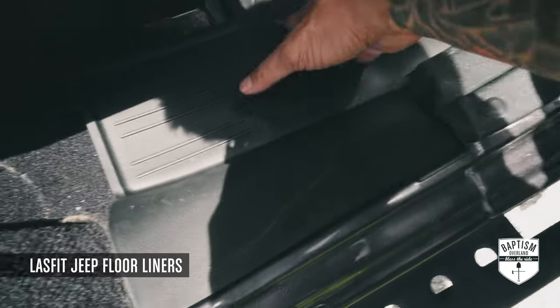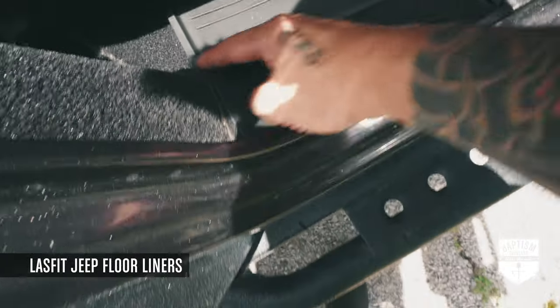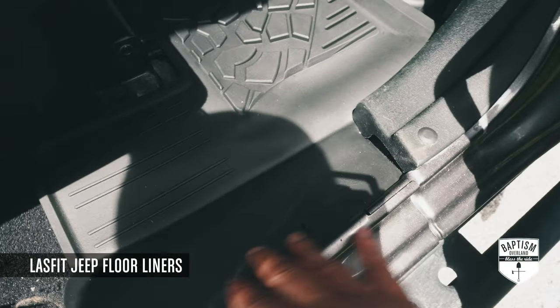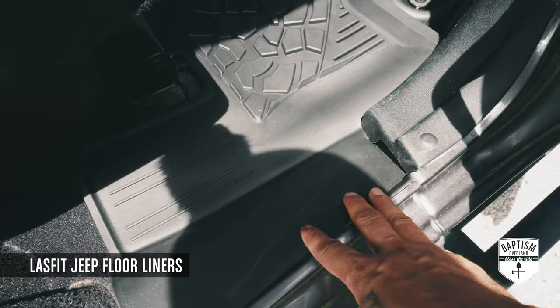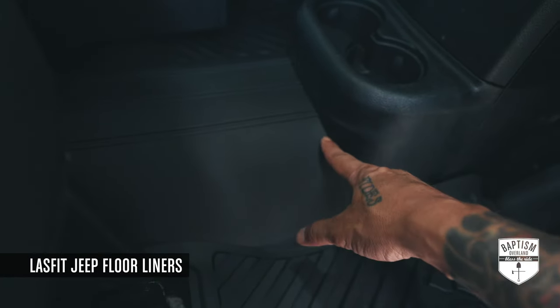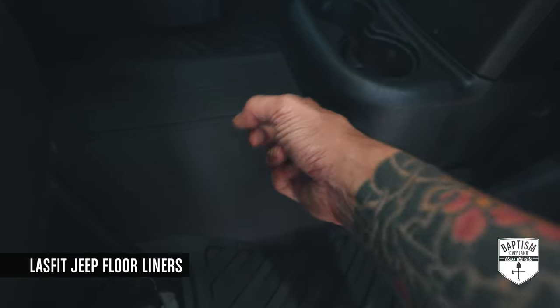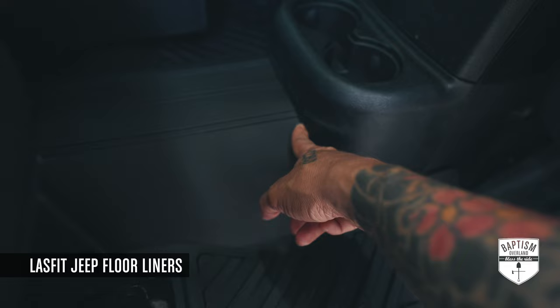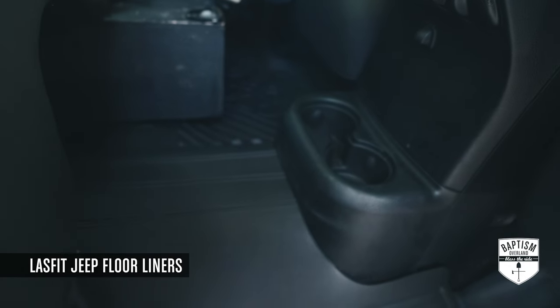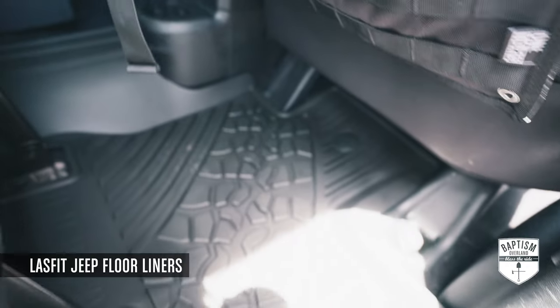The LastFit ones cover that area — they tuck in right there and mold perfectly to it, so all of that area is protected. In the middle console there's no gap either — it fits really perfectly right there, so you don't have dirt and grime getting in. I'm actually very impressed by these LastFit floor mats.